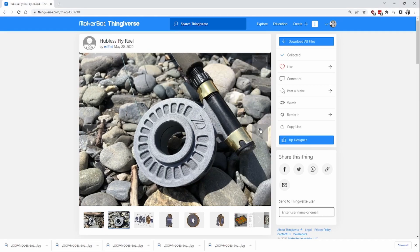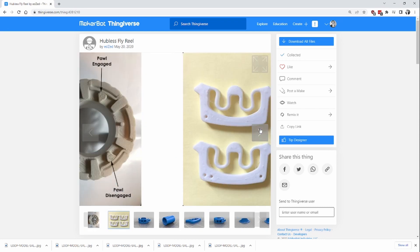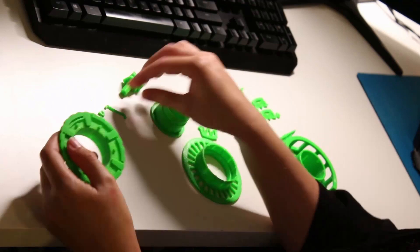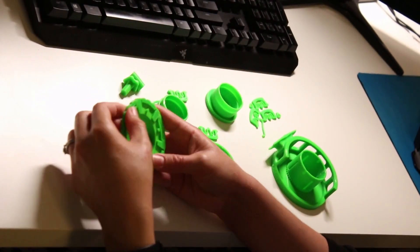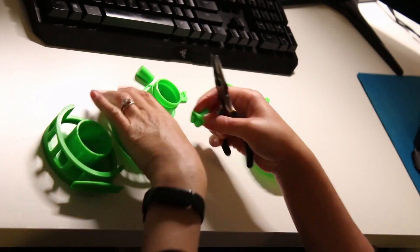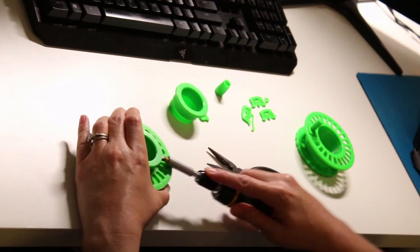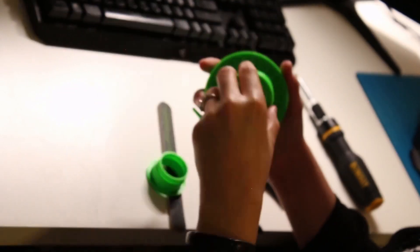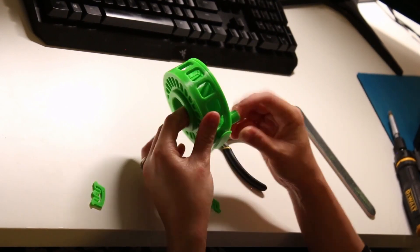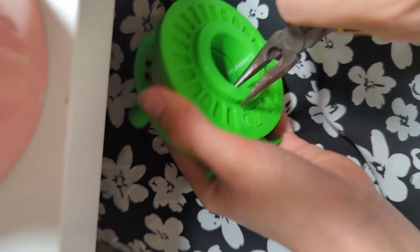Reel 4 looks very impressive with no additional fasteners needed other than super glue. It was designed by Ed Zonnefelt, who was inspired by the Luna AC2 and Loop hubless fly reels. The assembly wasn't too complicated despite the number of parts. I did need to sand down some parts that needed to click or slide into each other, due to the fact that printing material often warps slightly and parts don't always print exactly to size.